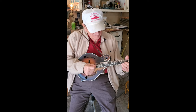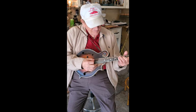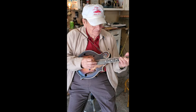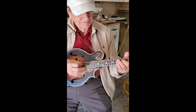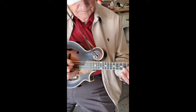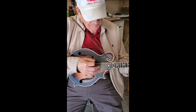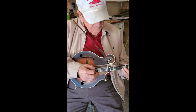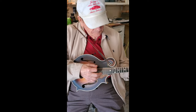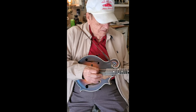The legendary Bobby Osborne on his legendary Fern Mandolin. We're doing some work on Bobby's Fern today and also working on his lure, going to be doing some extensive work on his lure here soon — looking over it and getting a game plan.